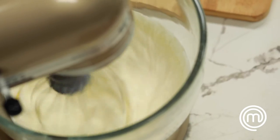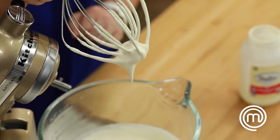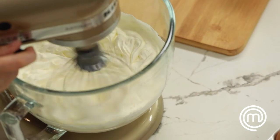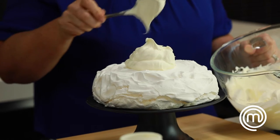Semi-whipped means it's got some body but it will still collapse on the whisk or a spoon. Next is fully whipped. Semi-whipped we incorporate into other ingredients. Fully whipped I use for finishing and garnishing.